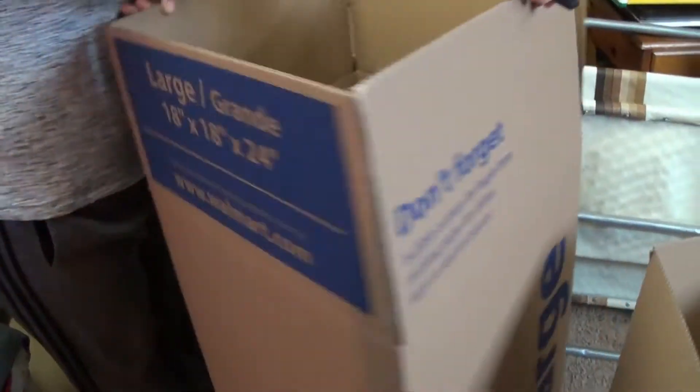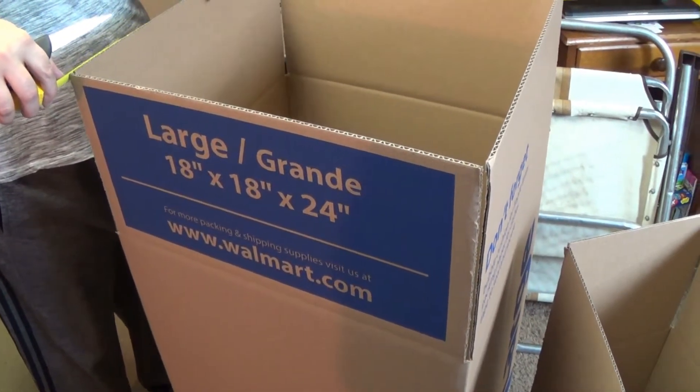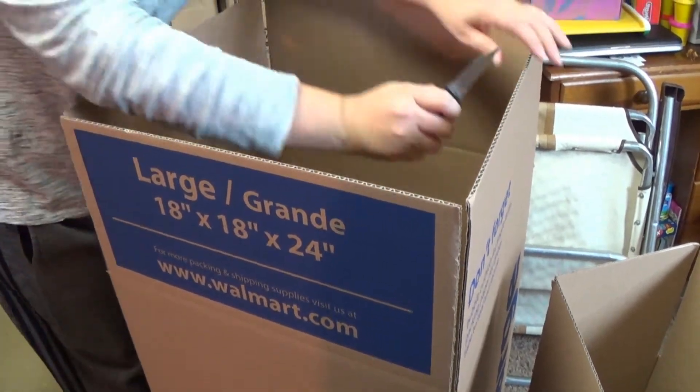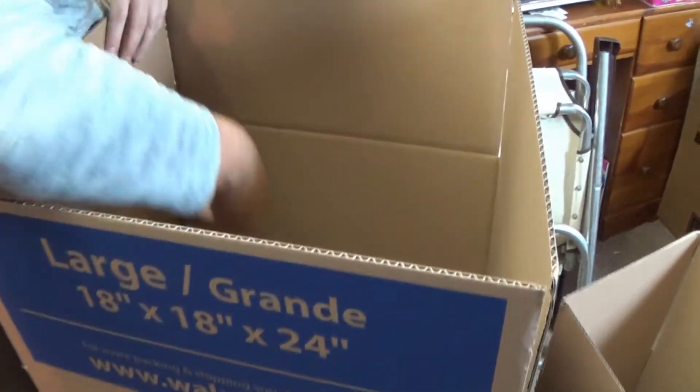These boxes are like $1.40 to $1.50 at the store. I usually buy 10 or so. They're also good boxes to ship stuff on Amazon, which we do occasionally.